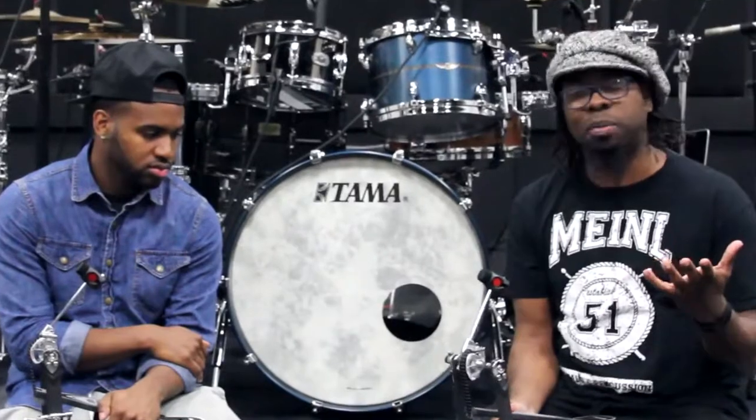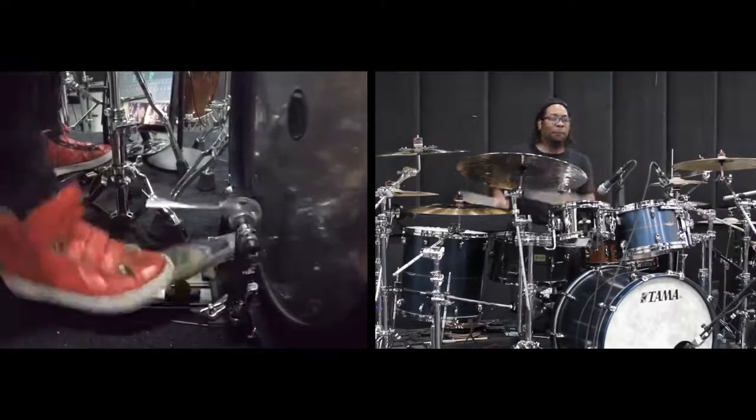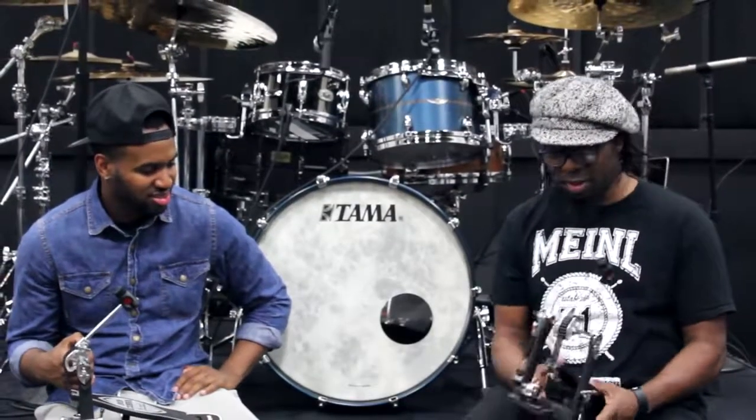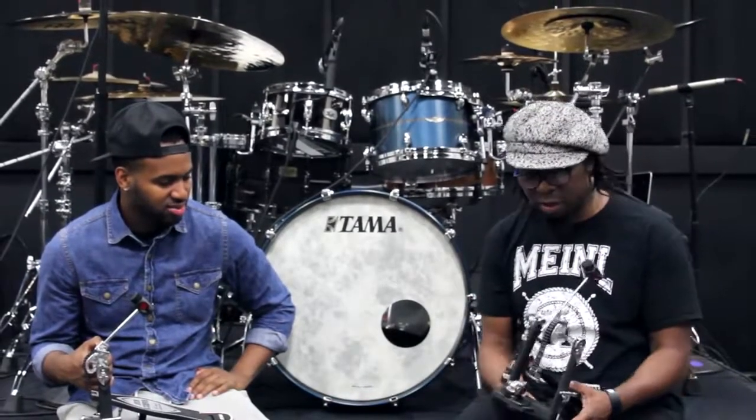I felt like I could play whatever I wanted to play. I felt like I could accomplish doubles and 32nd notes. Whether I could or not, that's how I felt — and that's the point. That's the important thing, as far as I'm concerned.